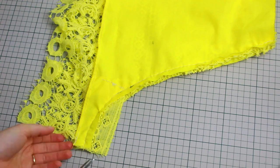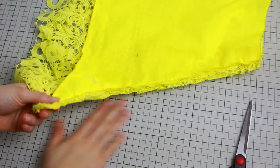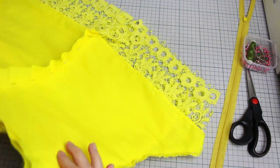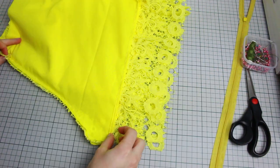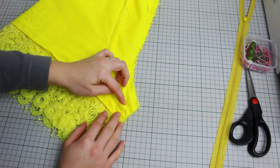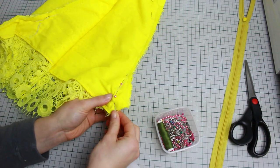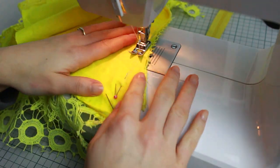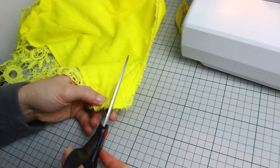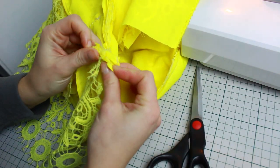Cut any extra pieces hanging on the back of the shorts where we added the extra lace. The bottoms of the shorts are not matching, so I'm creating a sewing right on the curve on the front, matching exactly the bottom of the shorts, to sew that crotch area together. I'm using chalk to draw the line I'm going to sew, and pinning all the layers so they don't move. Create a straight sewing following the chalk line and pins, then cut that extra little piece. Now both parts in the crotch area match perfectly.